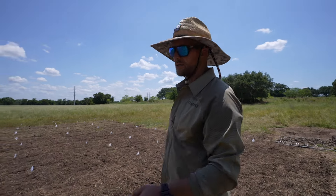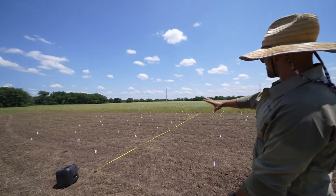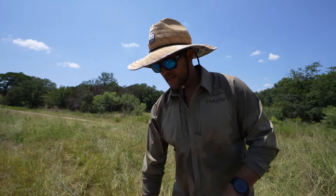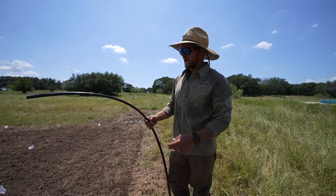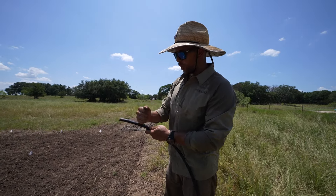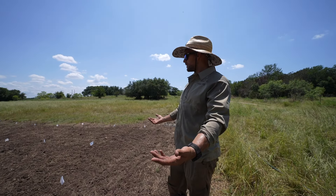All the seeds for all of this — I kid you not — was seven dollars. Seven dollars for enough seeds to plant this entire field. We're going to not waste any water, so we've got a Rainbird hose here, this is half inch, and we're going to poke a hole in it at every spot that we're planting.